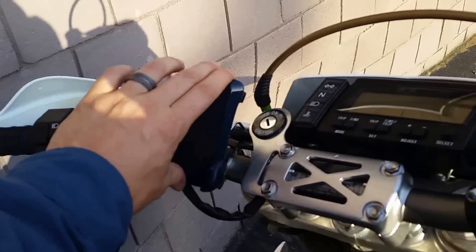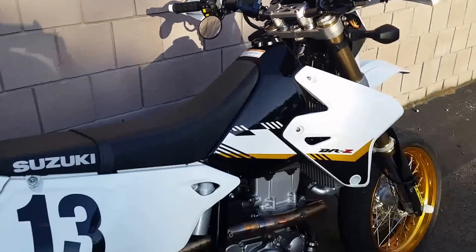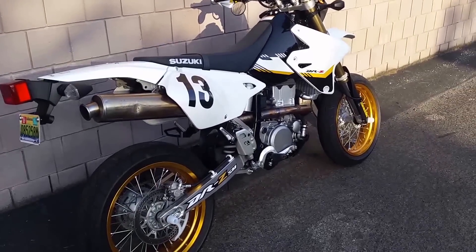Oh, and I got this little cell phone holder, which works really well. So there it is — fear the brap.